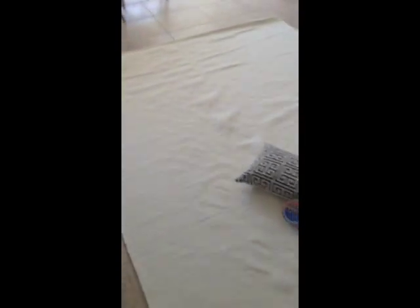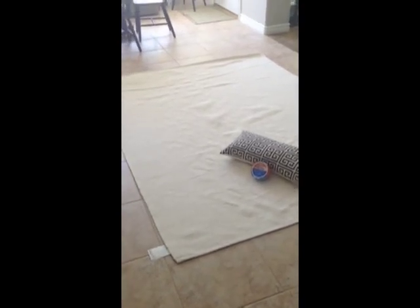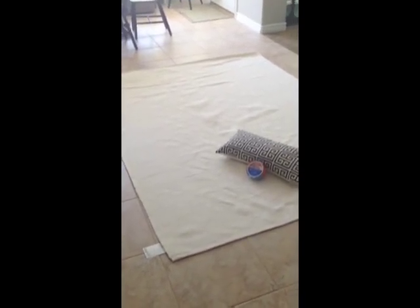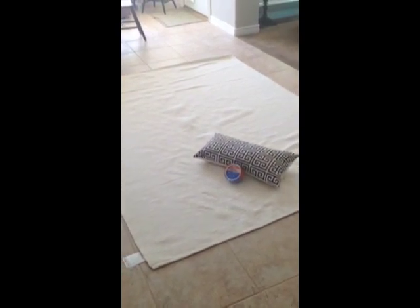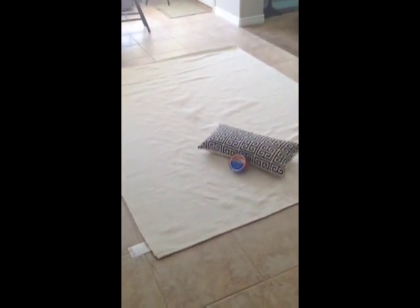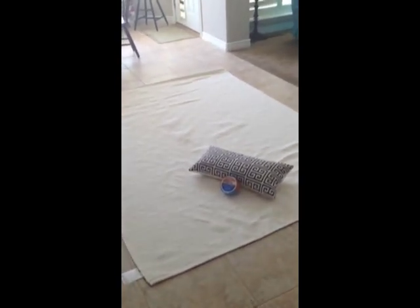So I'm going to take the rug and come back here a little so you can see the whole rug. I'm going to take the tape, mask off that pattern, and then paint it. I was thinking of painting it a light gray color, just to be a little bit different than the pillow. So I will keep you informed as I do that.